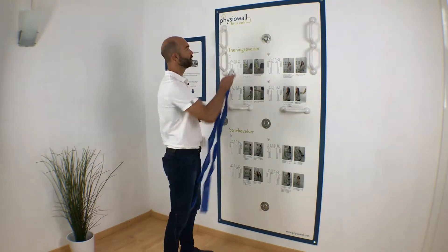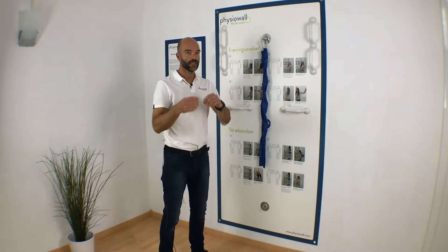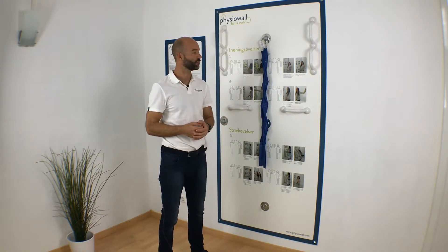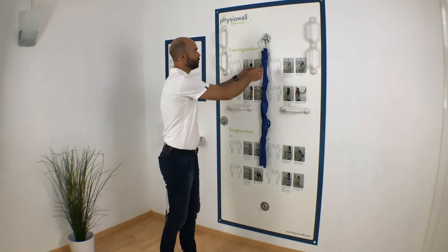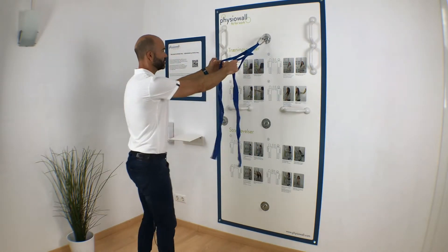You attach the elastic in the upper fixation point. For some people it is a little difficult to perform this exercise, but try it and see if you can get something out of this. You grab the loops here very close to the fixation point.